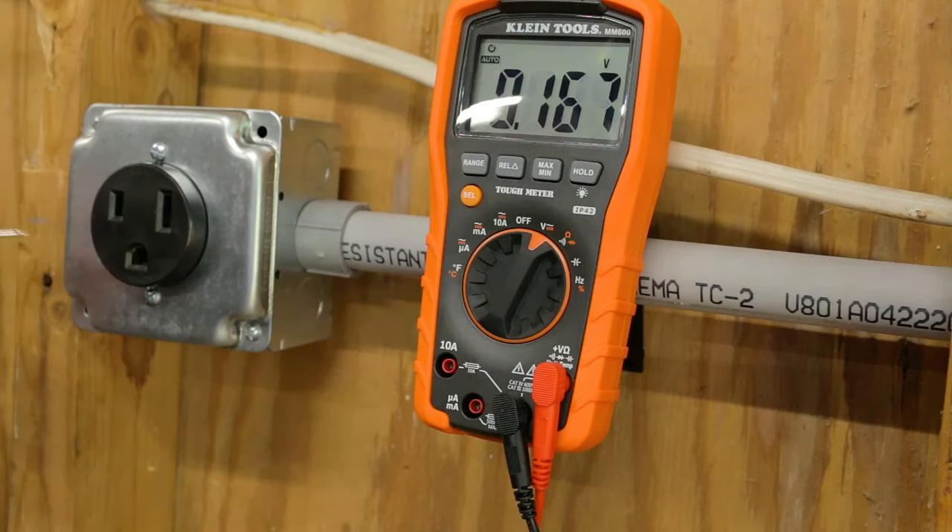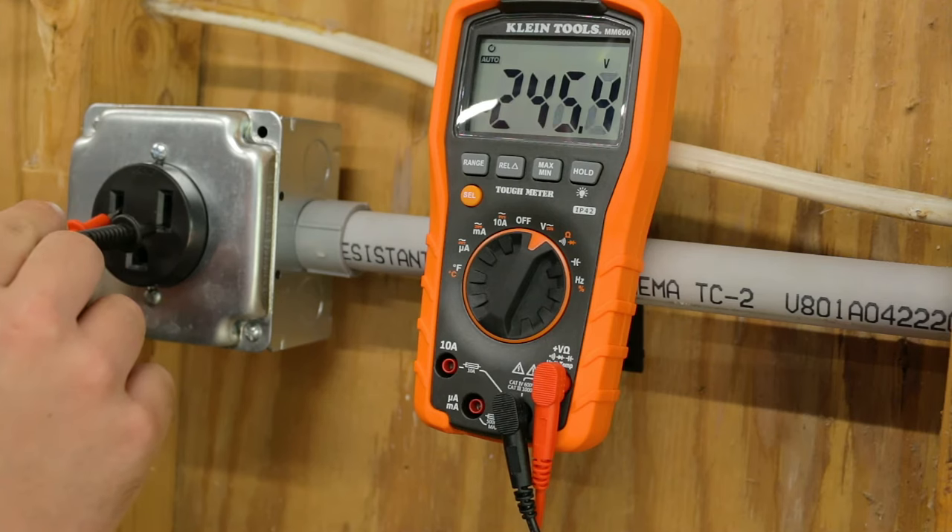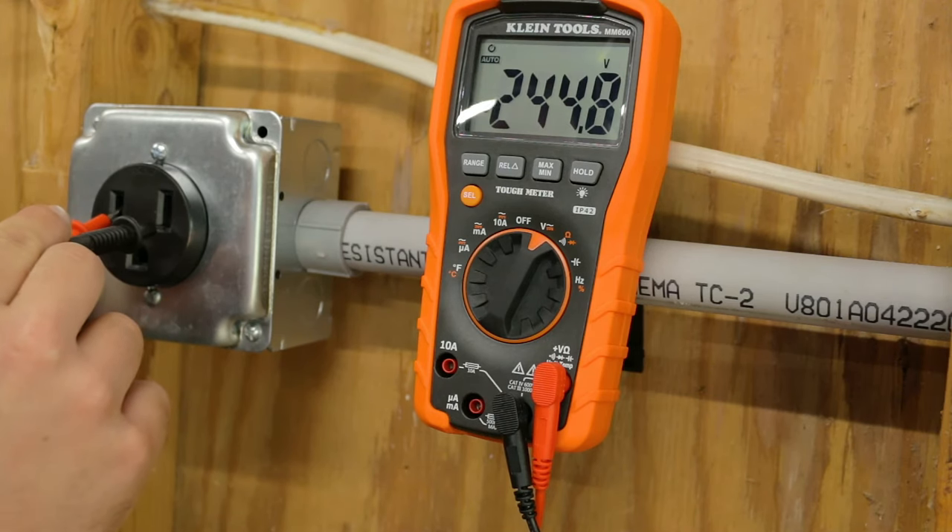Now all we need to do is check to see if we have voltage. 244 volts.